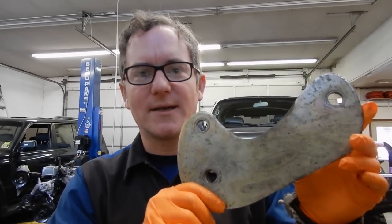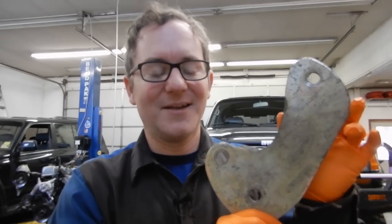Hey everybody, thanks for tuning back into OTRAM's YouTube channel, your source for Land Cruiser repair and modification videos. On today's episode, we're going to be installing a set of Dobinson caster plates. These are lightly used — they came off one truck and they're going on this truck behind us.